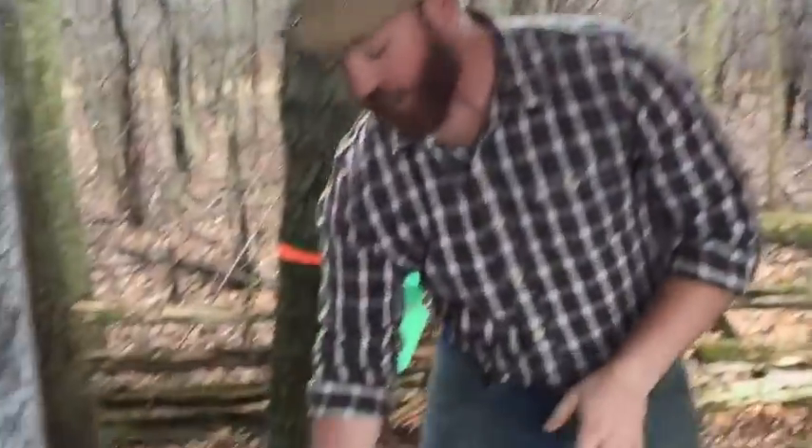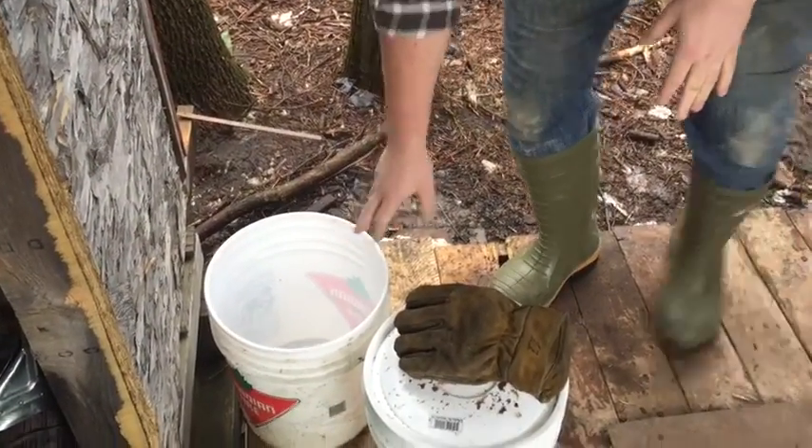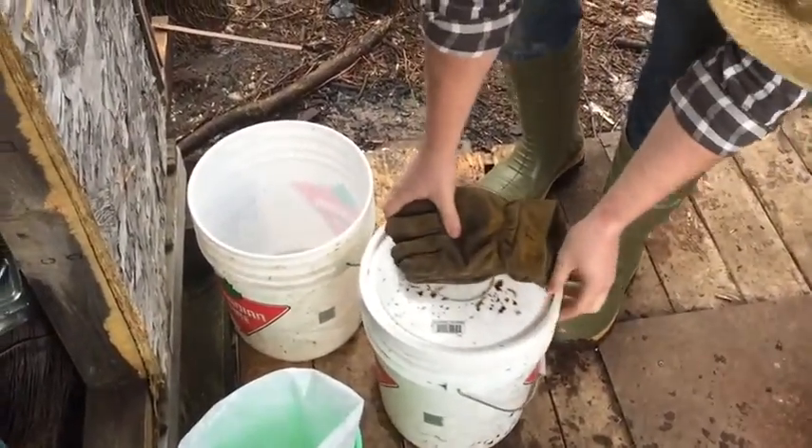These five gallon pails here — these ones here, they were full. This one was empty, this one still got a little bit in it, still a little bit.